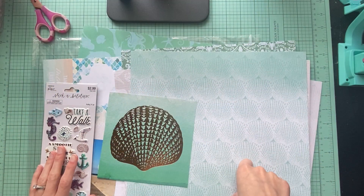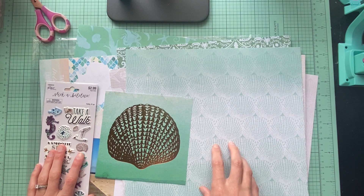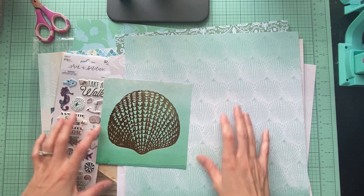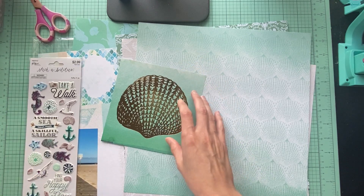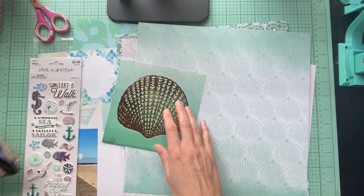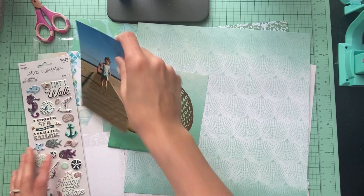Hello everyone, it is Amanda from CraftyFit and today I am doing another process video. I have this kit put together with a couple of photos from our beach trip and I'm going to be doing this one right here of my cousin's little girl.